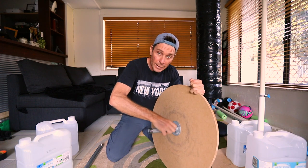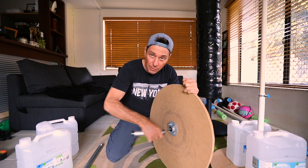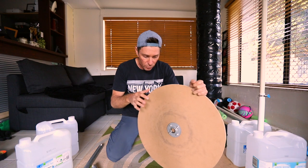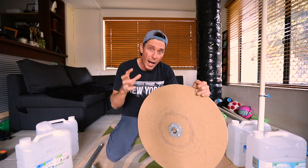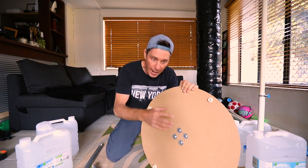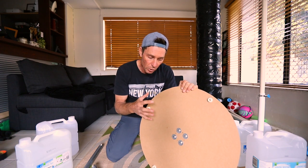This one is a one-inch pipe and flange, and the galvanized flange is bolted on to the board. Now I used to use screws, but I no longer use screws — it's bolts. The bolts are 5/16ths or M8 bolts and they go all the way through. On the back I've got these big washers that hold it nice and tightly in place.